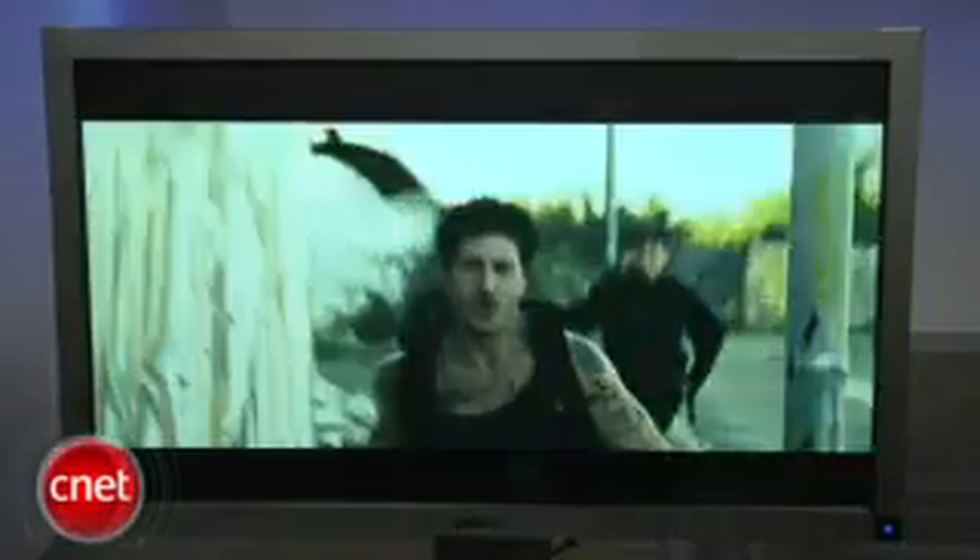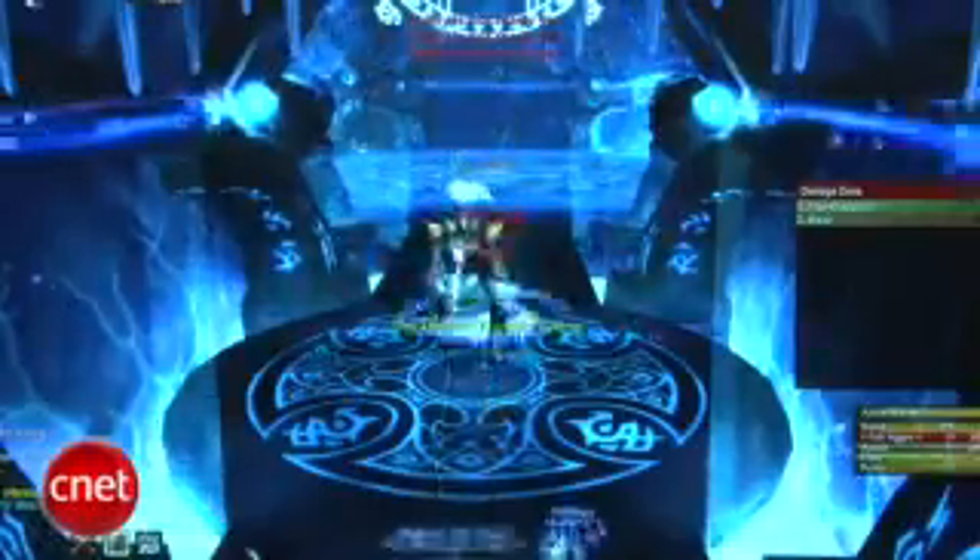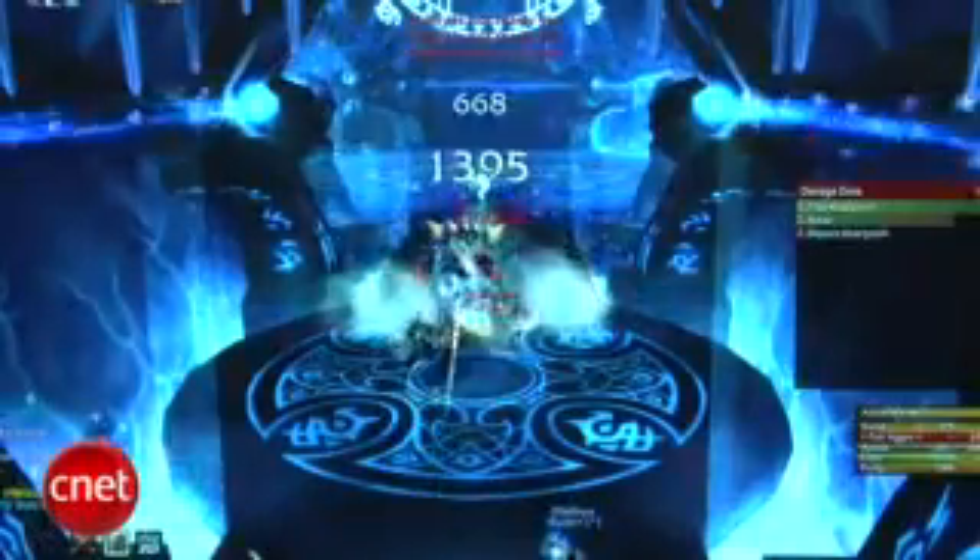Movies on the Dell look great, thanks to the display's deep blacks and colors that look full and natural in the movie preset. Games also look great running at 2560 by 1440 and show no signs of ghosting or input lag.